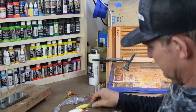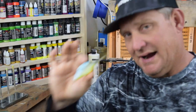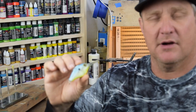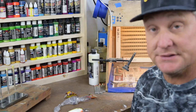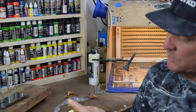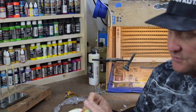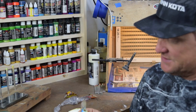On today's topic, we're going to be talking about: do I need to remove the paint from the crankbait in order to have a great pattern? The answer is not always yes. In the case of this bait, this bait is pretty rough. If you were to spray paint over this with paint chipping, you're just not going to get as good a finish as you desire.